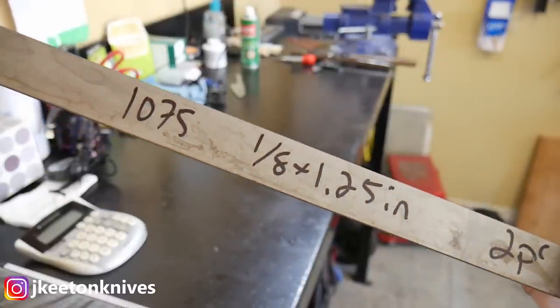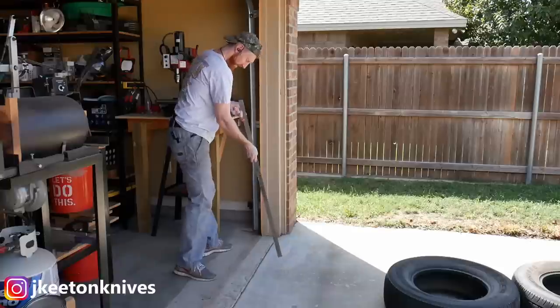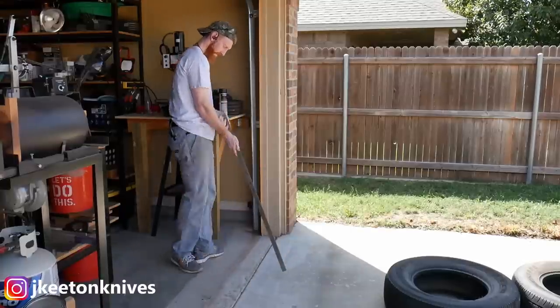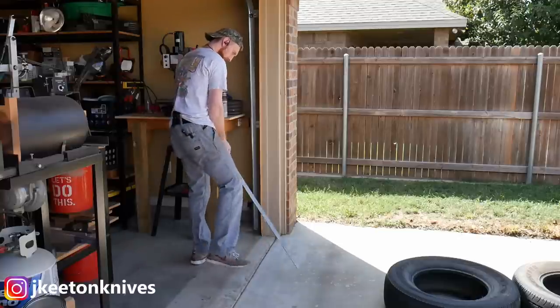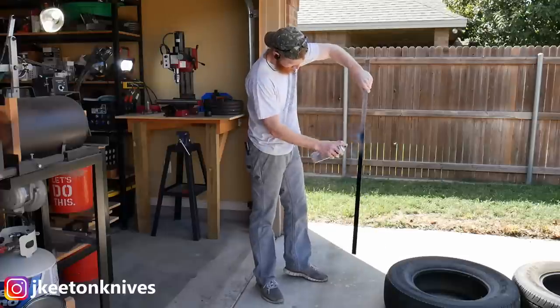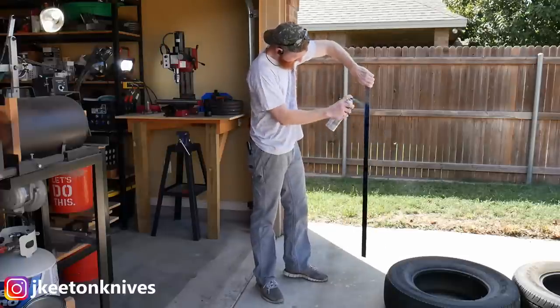Hey y'all, welcome back to the shop. Today's video is going to be on batch work — how I do it — and some tips and tricks on how to make the batch work process potentially easier for you. I'll also give you some timestamps on how long it takes me to do each process when I'm working on a batch.